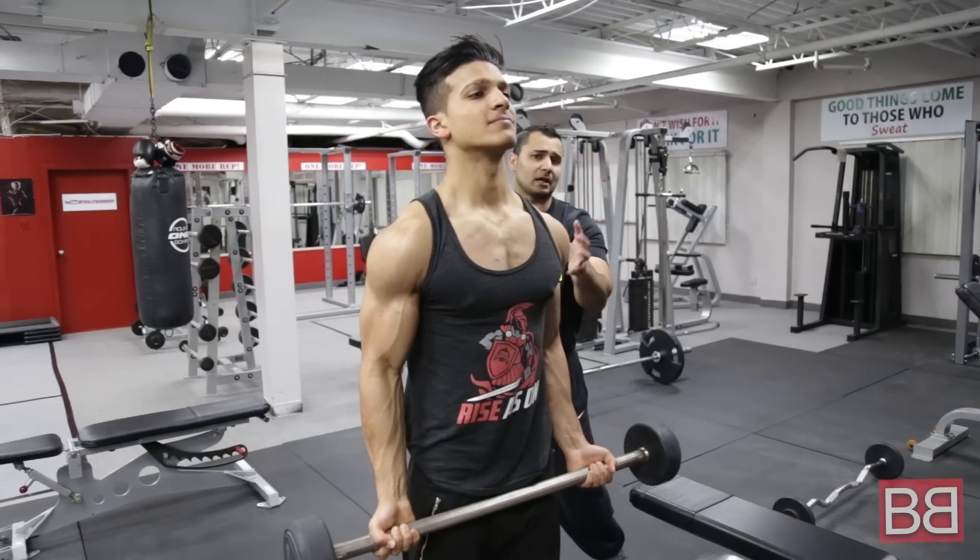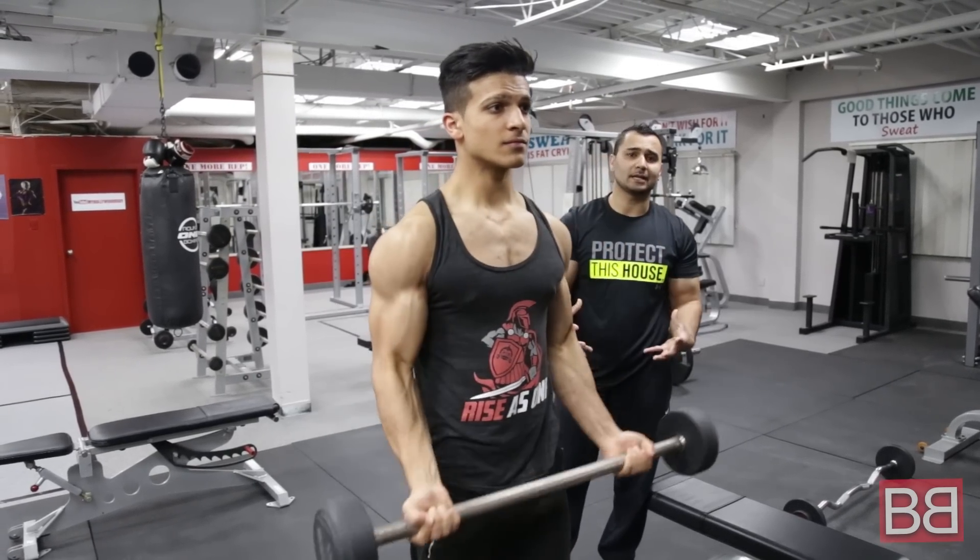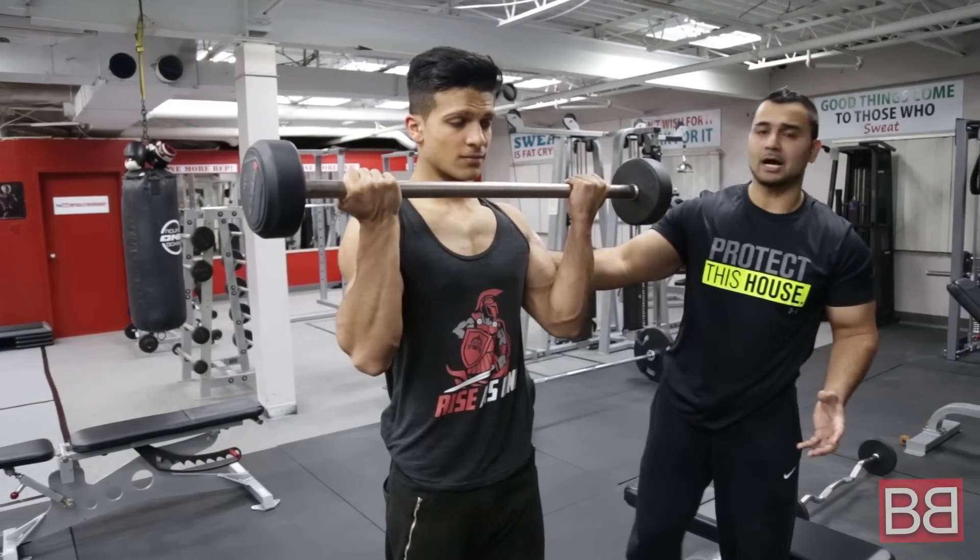You have to do this whole workout in 45 minutes. Again, 4 sets.